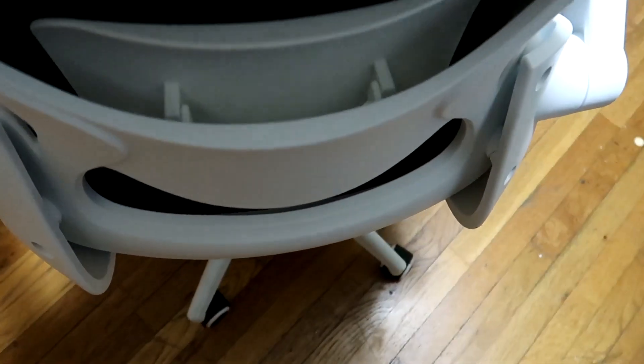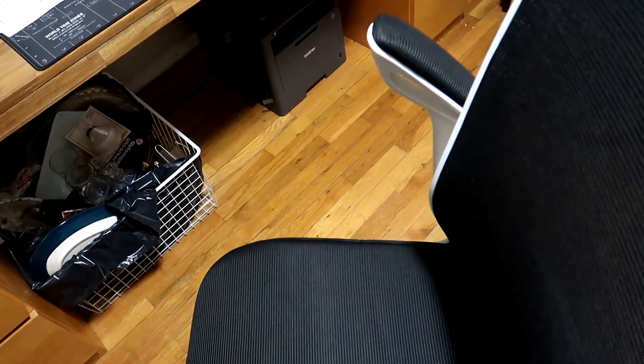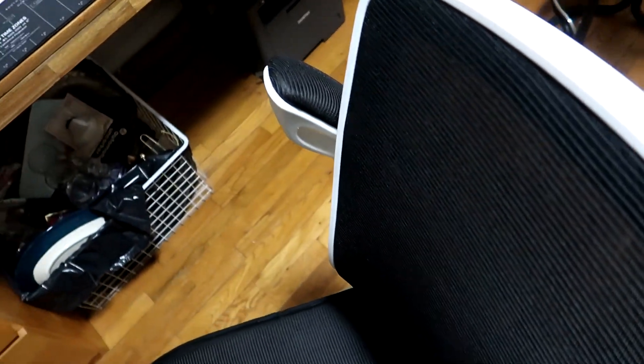The overall build quality looks pretty good — it's a handsome looking chair. The arms lift up to save space, or if you want to use the chair without arms — like if you wanted to play guitar in it — you could do that. The seat cushion is nice, thick, and very wide.